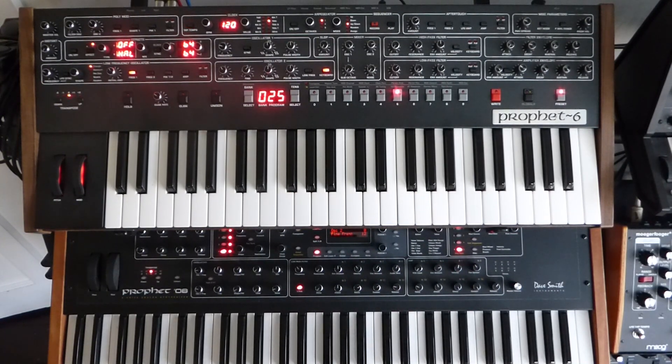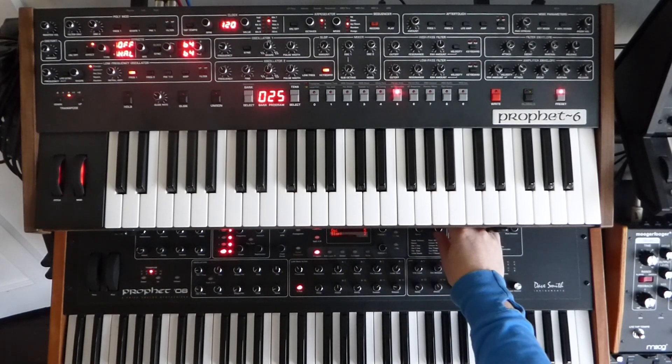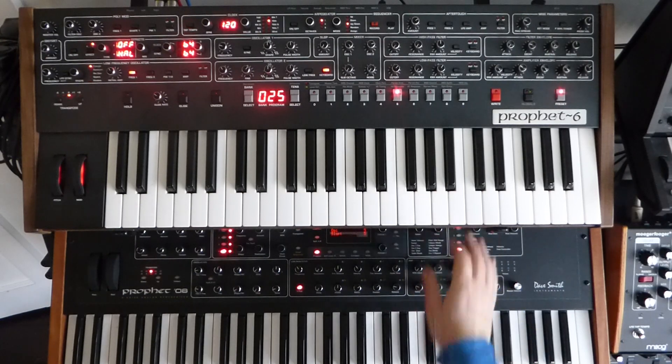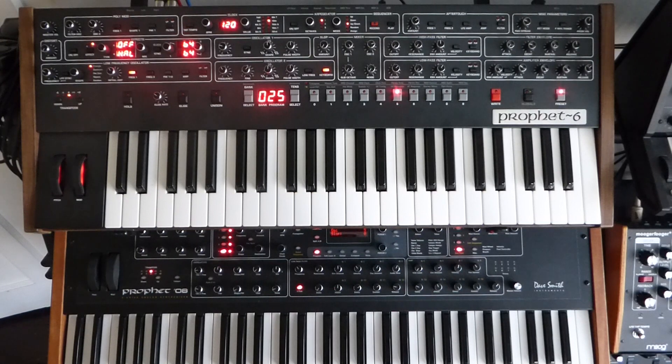One of the things that sold me on the Pro 8 was this thing called Oscillator Slop. You probably know what it is, but basically it emulates vintage oscillators — they go out of tune and out of phase randomly, to give a warmer feel because each oscillator is sort of waving around a little bit, adding a bit of motion to the sound. So let's have a listen with it on zero.